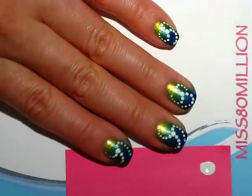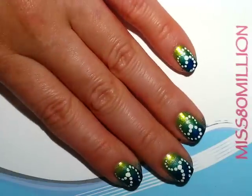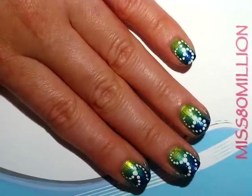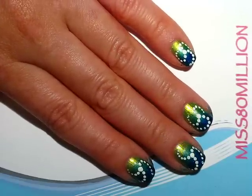And that's what we've got — that's basically it, that's the final design. Just apply a layer of top coat. It will make the gradient look nice and smooth and make this design nice and shiny. I hope you guys like this nail tutorial. Thanks for watching and I will see you next time. Bye!